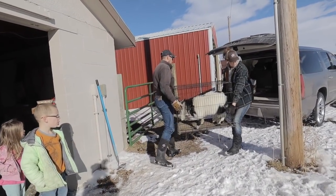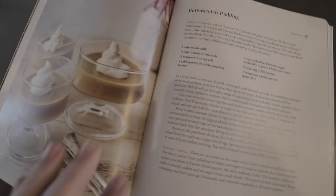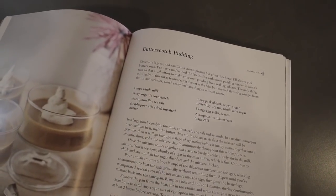We just got back from returning a buck goat that we had borrowed from a neighbor, and I thought it would be fun to show you how I make butterscotch pudding. Obviously those two things go together. I've had requests to show this recipe on video because it's a little bit of a tricky recipe in how it comes together. Hopefully I won't screw it up on camera. This recipe is in my cookbook and I'll also post it in the notes on the YouTube video — shameless plug.